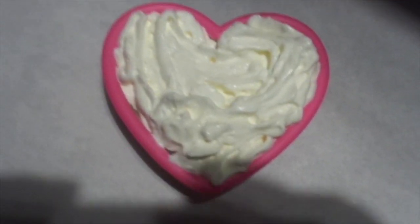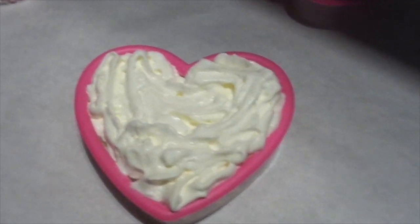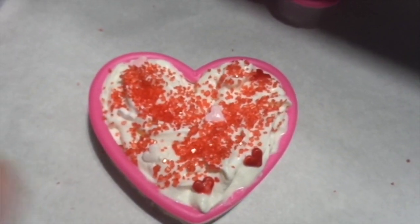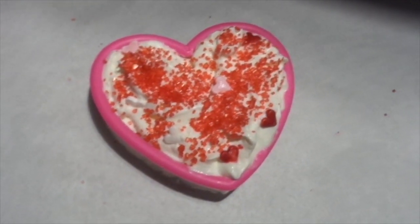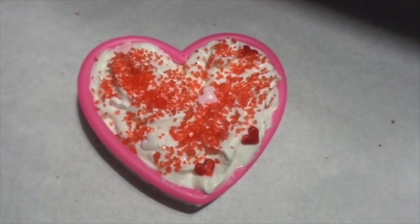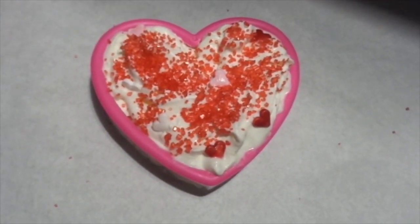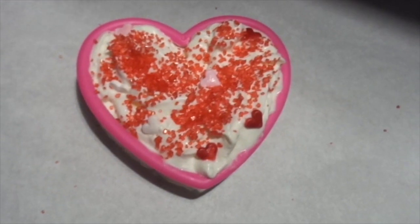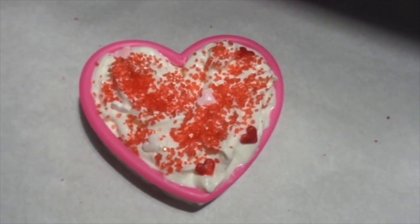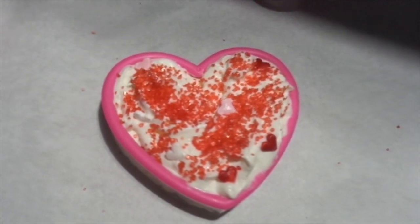I filled the cookie cutter all up with whipped cream. Hopefully you guys can see. You may want to take a spoon and just make sure it's all filled in there. So then you take your sprinkles and sprinkle it around — and like I said, this is Valentine's Day theme. You can use this idea for any theme if you have different themes of cookie cutters, like Easter, Christmas, whatever. So that's what you do. Then you're going to take this and put it in your freezer, and it's going to need a good, at least probably two hours to freeze. Then you'll take it out and take it out of the cookie cutter, and then you'll place it in your coffee or hot chocolate — and I'll show you that. The next step is to take this and put it in your freezer now.